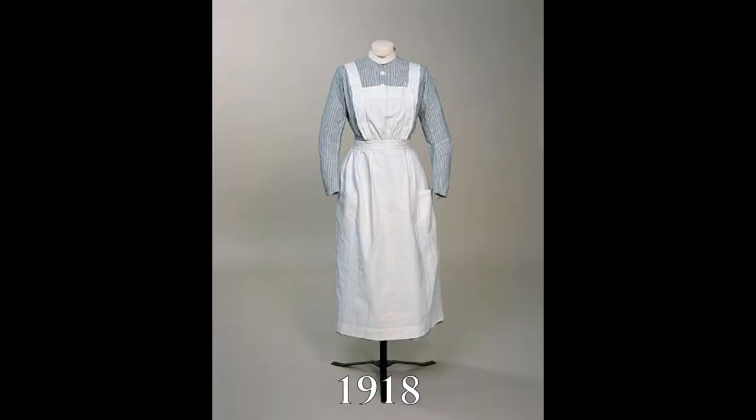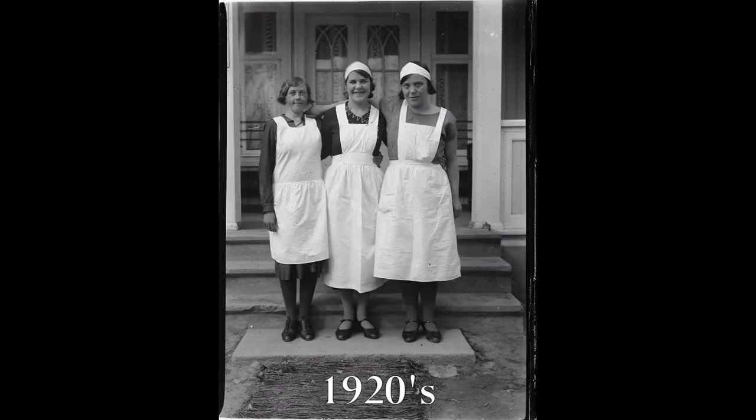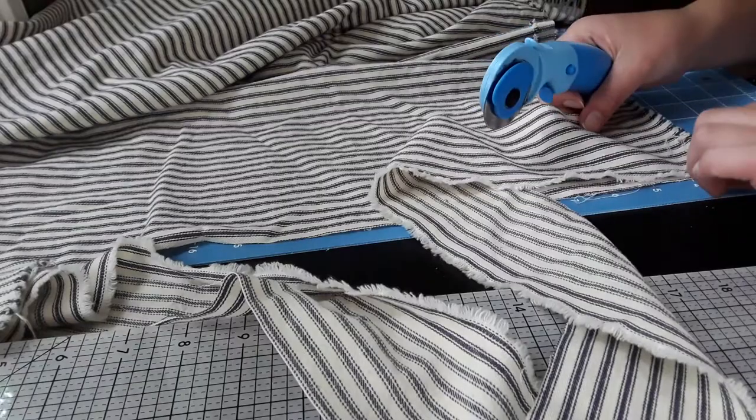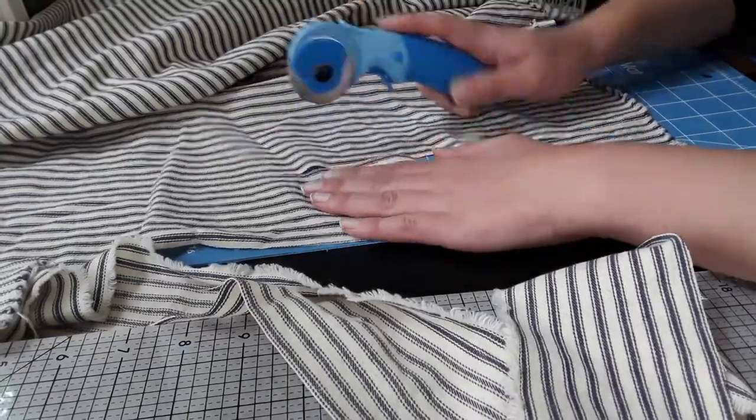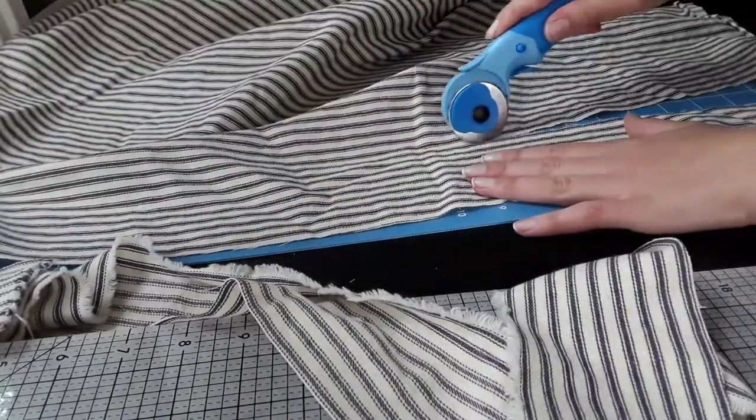I decided to machine-stitch the entire thing, although I do admit at several points I was sorely tempted to bring out my needle and thread. The whole project came together on a whim and took about a day and a half to construct. I didn't have a pattern, only a vague idea based on some primary sources of what I wanted the apron to look like.